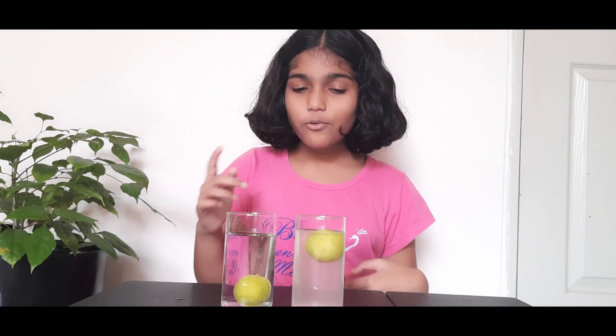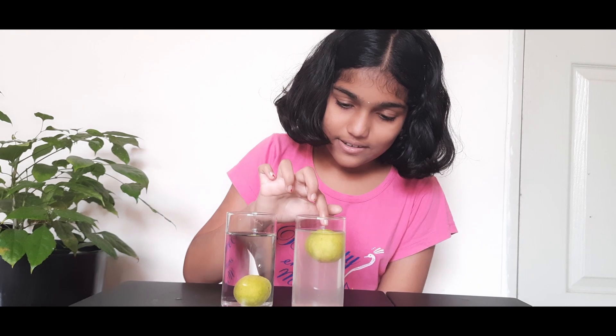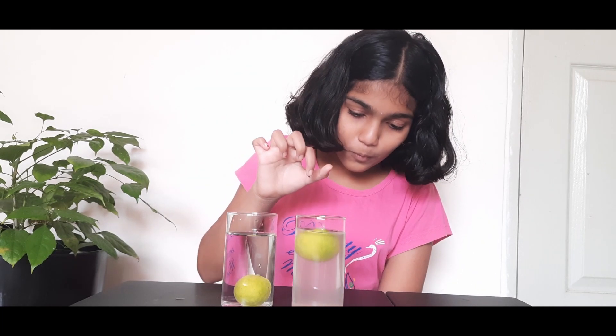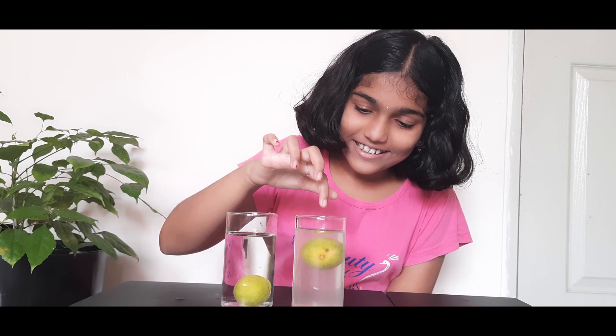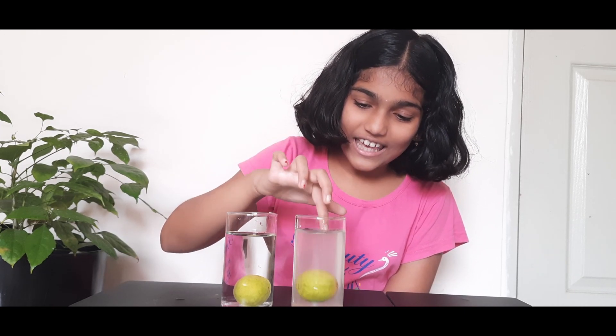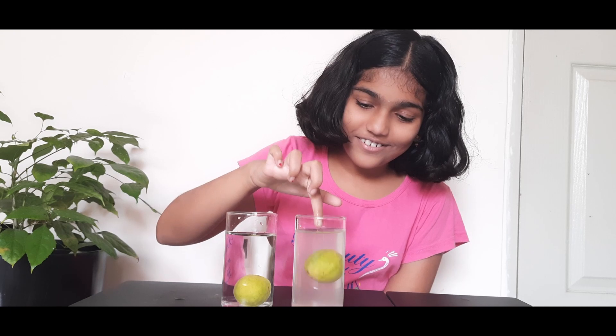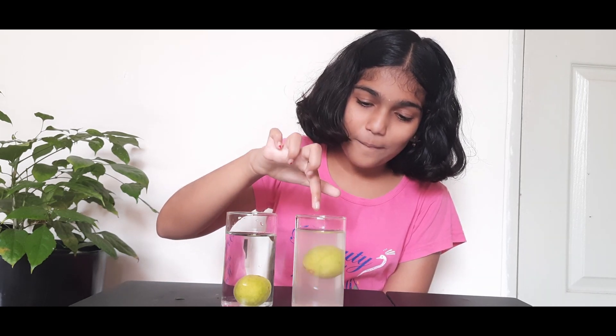So now I am going to try to push it down and let's see what happens. It comes back up again. The lemon comes flying up. It's fun, right? Thanks for watching. Bye-bye.